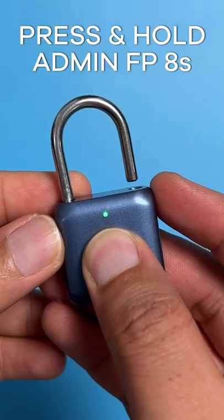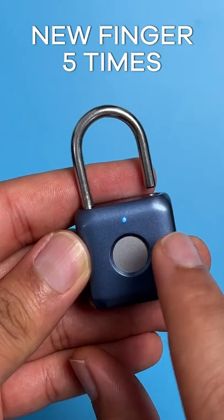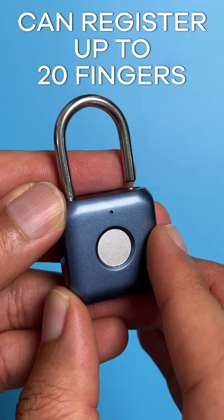To add more fingerprints, press and hold the admin fingerprint for the same eight seconds, then input the new fingerprint five times like you did before. Now the new fingerprint can unlock the padlock, and you can add up to 20 fingerprints in total just like this.